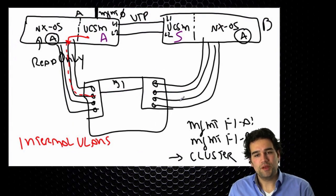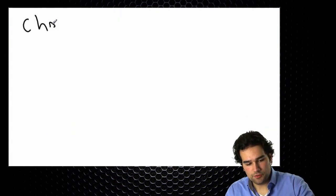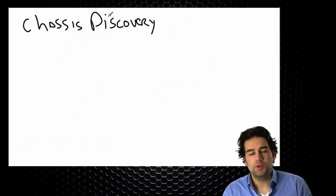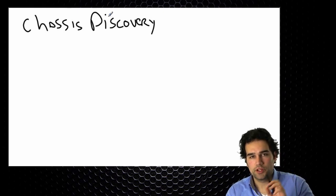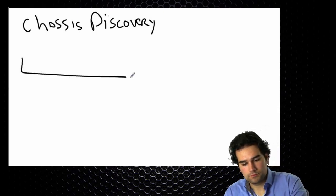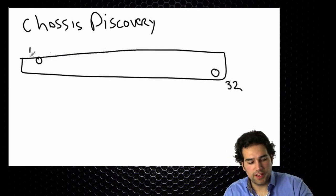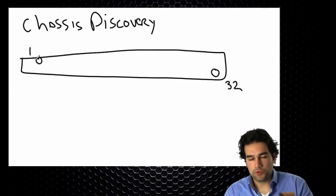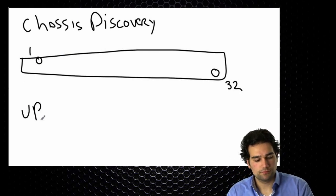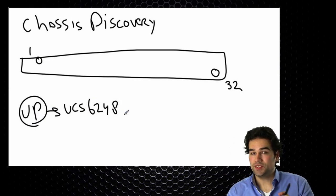To make sure our blade server is discovered, we need to understand chassis discovery. This relates to connecting our networking uplinks, storage uplinks, and server connections on the same Fabric Interconnect. The 6248 Fabric Interconnect, which is in your lab, supports unified ports — just like the Nexus 5548 — with the same limitations.